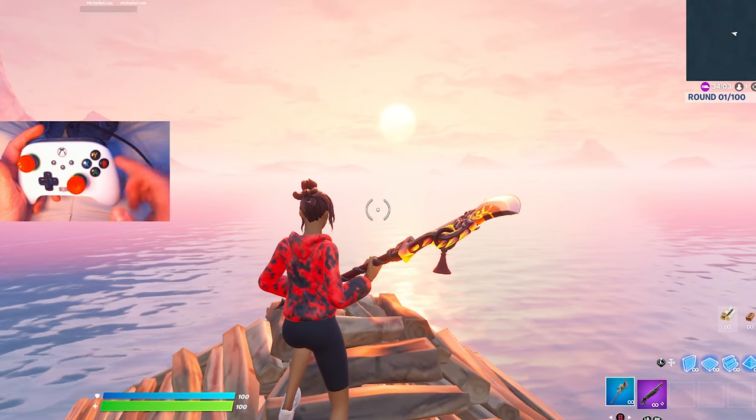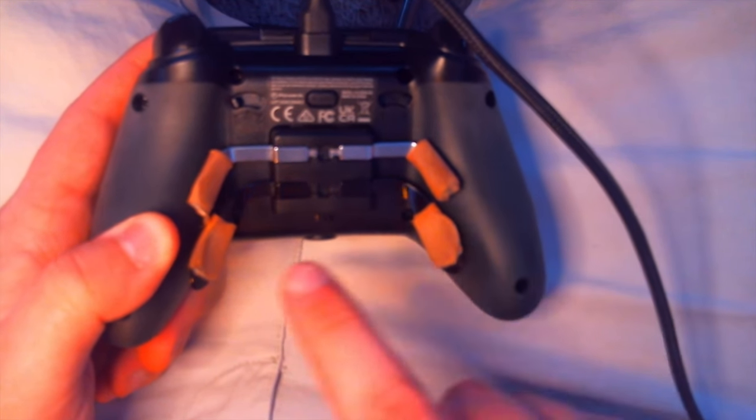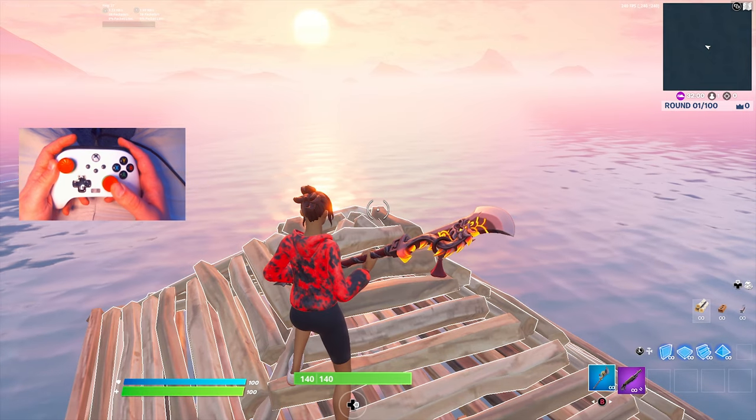Before we get into my settings, I'm going to give you the button layout — these buttons on the back of my controller. My top left paddle is A, my top right paddle is X, my bottom left is Y, and my bottom right is B. Now you'll be able to match up my paddle binds with my Fortnite settings.